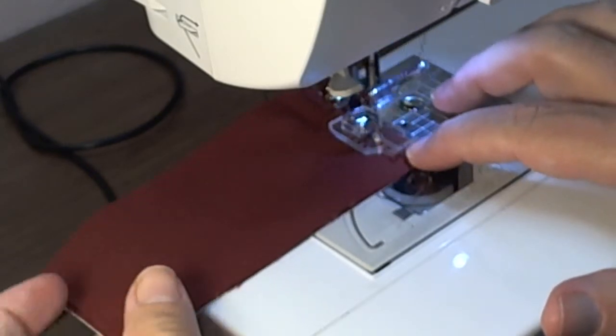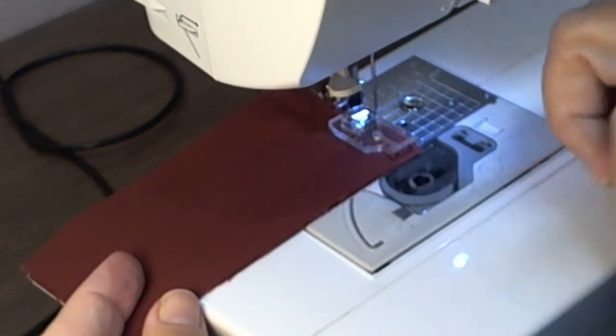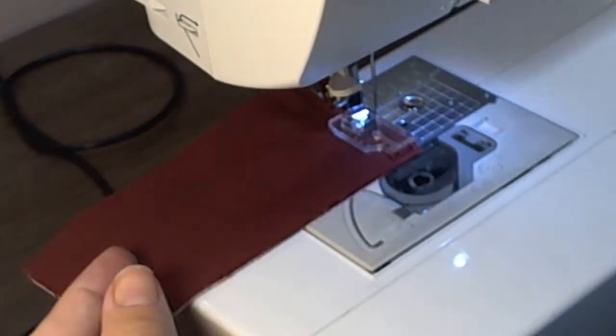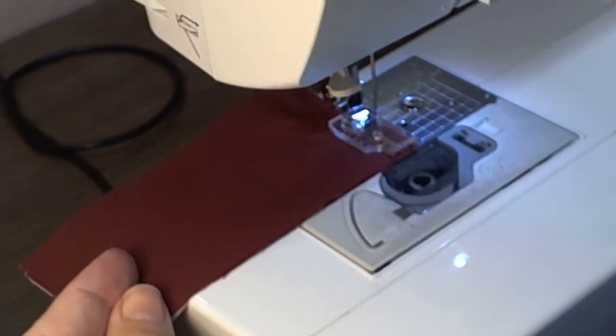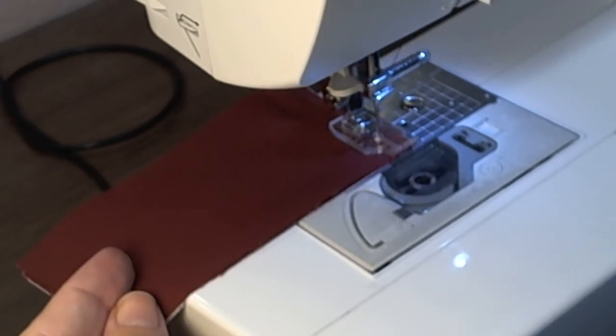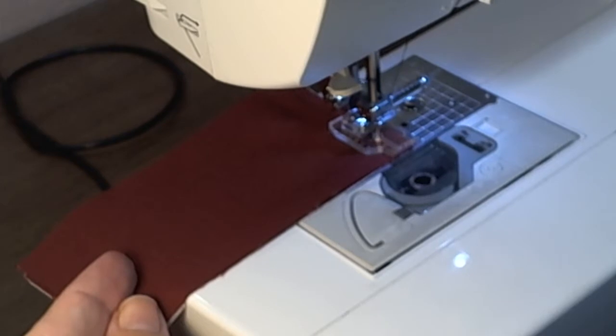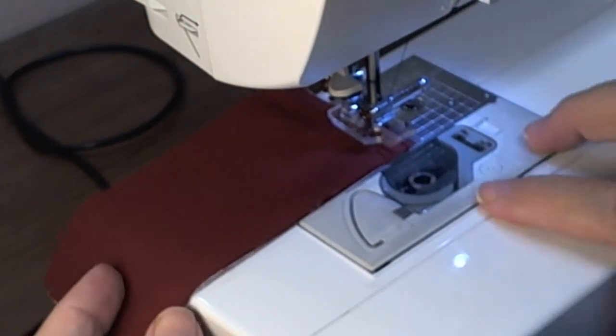When you get to the corner, slow down. You want to stop one stitch before you turn. So hand crank here — that's one stitch before I'm going to turn. Put your needle all the way down.